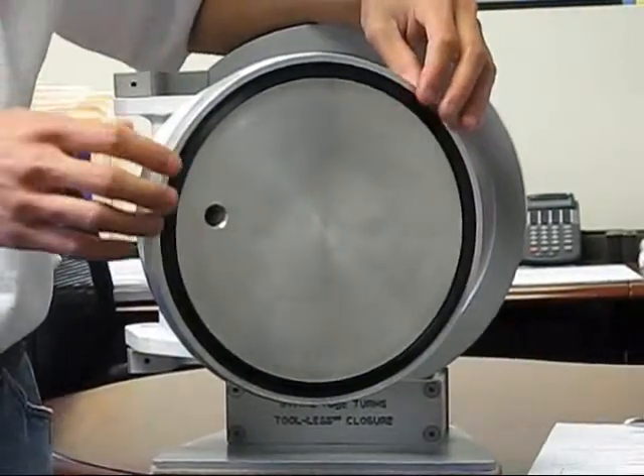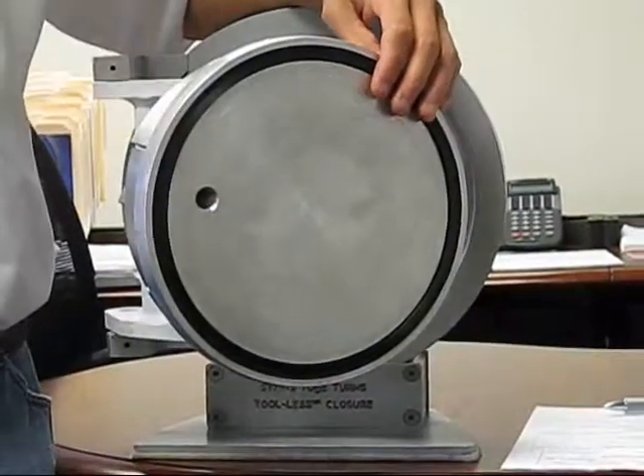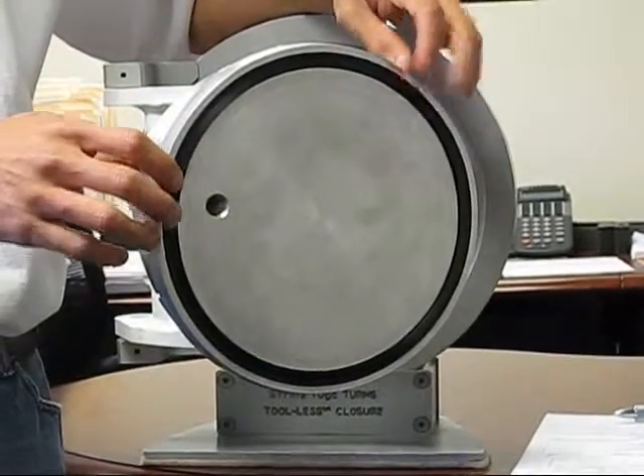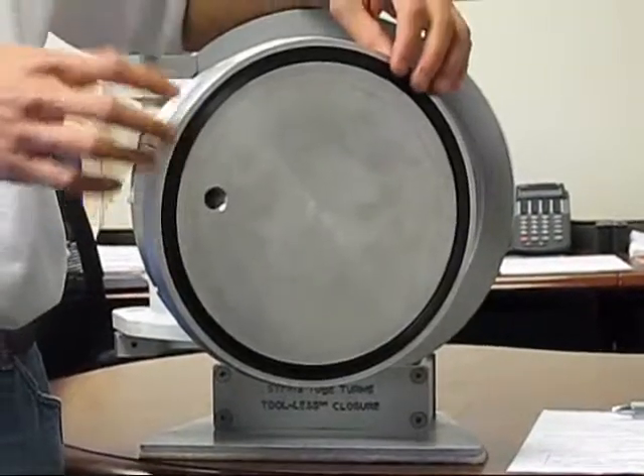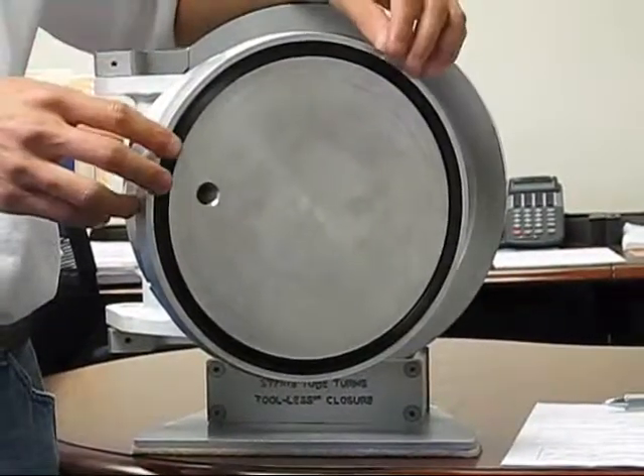And because of our specially designed lip seal, it has very good sealing reliability with this type of closure. It also allows the operator to open and close the closure with very little effort.